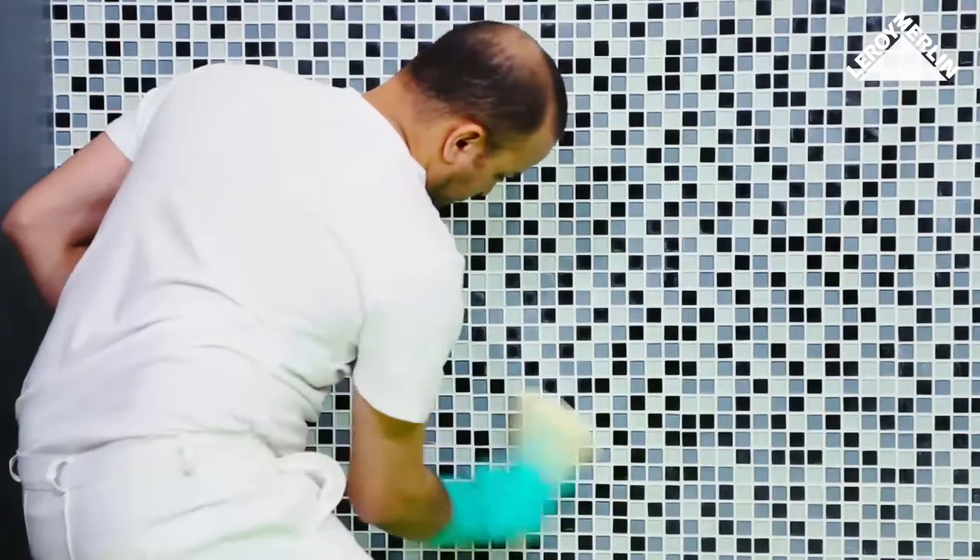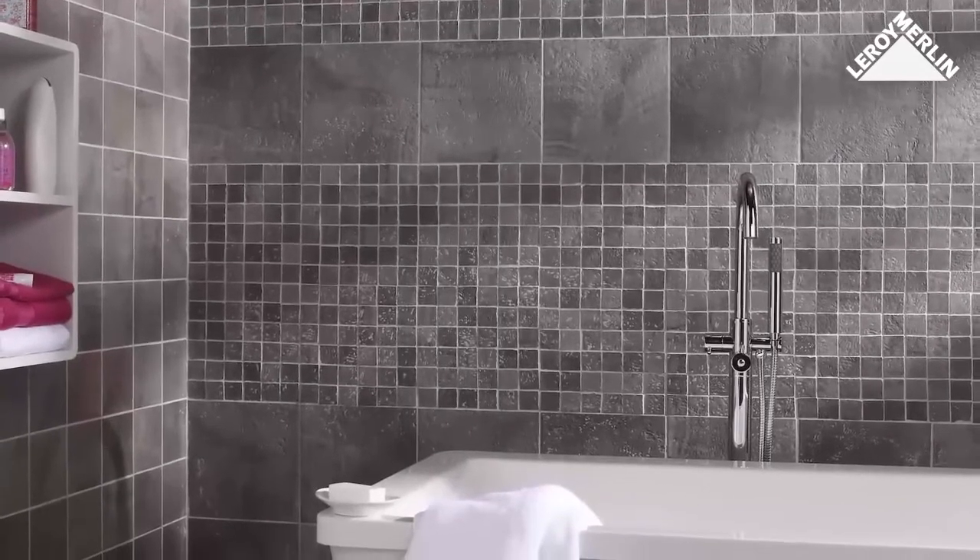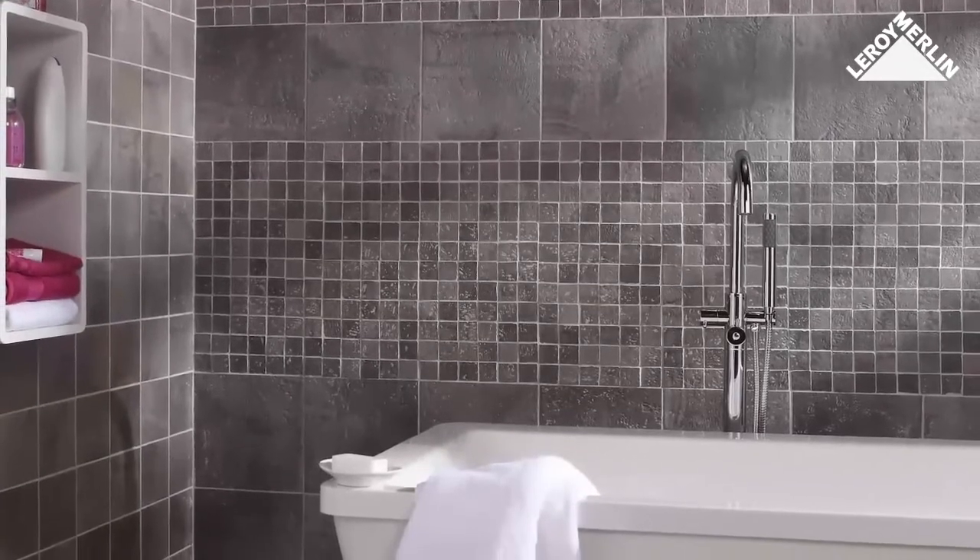Finally, when the work is finished, use a damp sponge to clean the whole surface and remove any final traces. Let the grouting joints harden for another 48 hours before using the room.